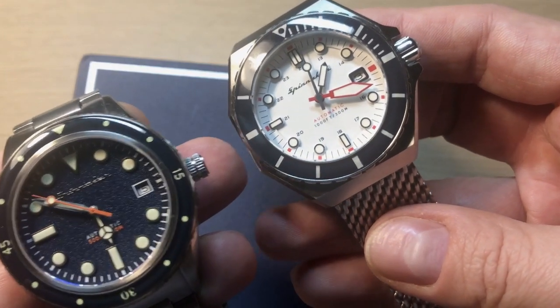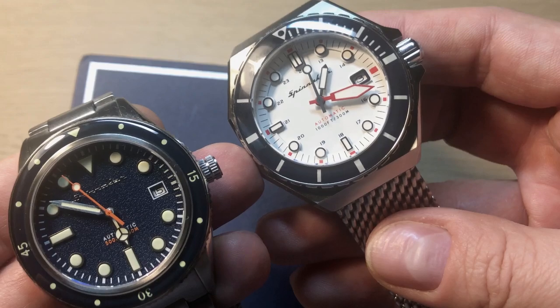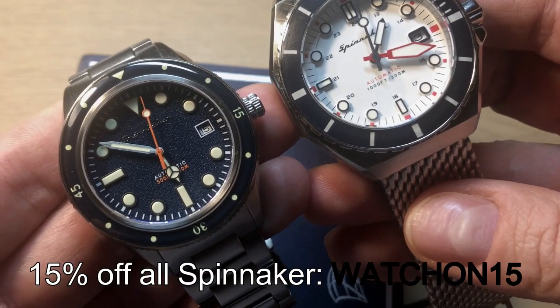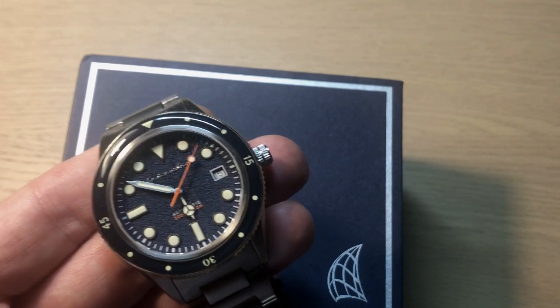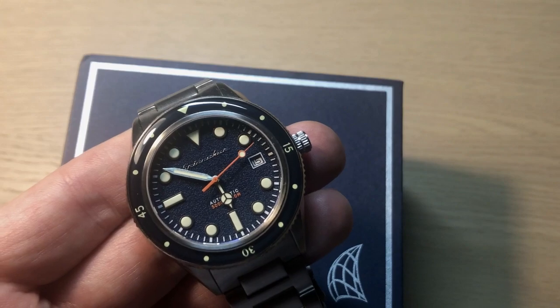If you're interested in the Dumas, you can click the link in the top right corner or down in the description. Both watches are available for 15% off if you use the code WATCHON15 — that's approximately 50 US dollars in savings, so it's worth taking the discount. You can find the link and the code down below in the description as well.